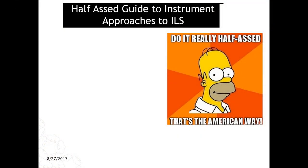Hello YouTube, welcome to Flight Sim Guy's half-assed guide to instrument approaches to the ILS. Take 10 or some shit. I've been working on this thing forever, can't get it right. And that's just the PowerPoint presentation — don't even get me started on flying in the cockpit.